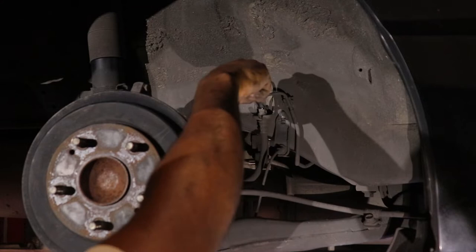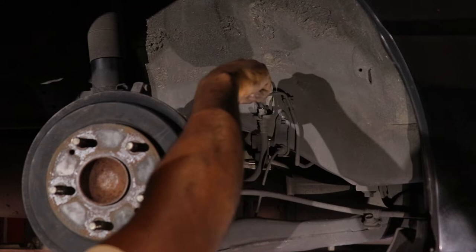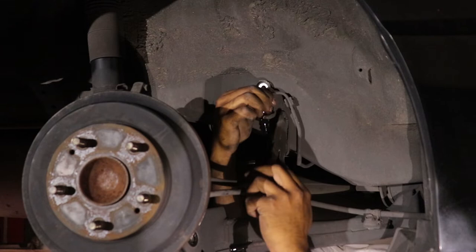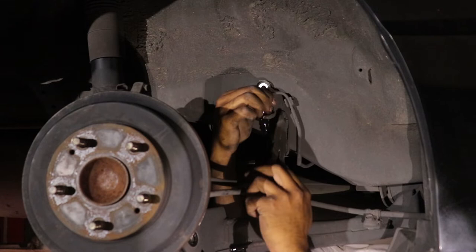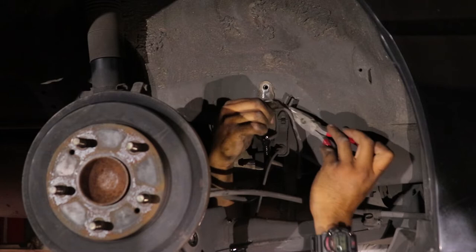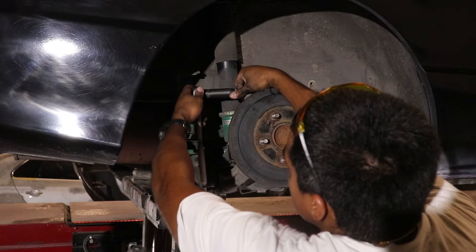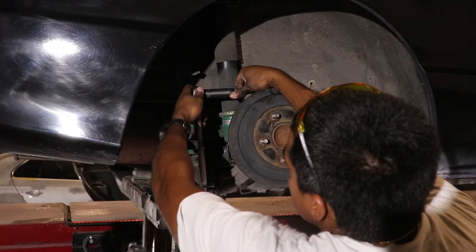Next you want to disconnect the brake line. You can do this with a 10mm line wrench — I really recommend a line wrench for this. Do not go in there with an open-ended wrench because you will round your brake line nut and you are going to have a bad time. Get the right tool for the job. Also, have a water bottle or some sort of container ready when you disconnect the line because brake fluid will start to come out, and brake fluid is very corrosive — it will eat up your paint and anything in its way. So take your precautions.